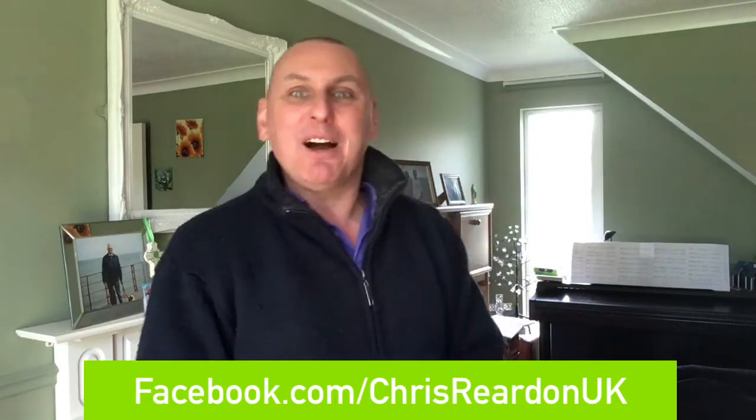Good morning. It's Sunday the 30th of April 2017, the last day of April, and welcome to Chris Reardon's DIY special. Yes, gang — bang bang bang, screw screw screw. Today, by special request, people asking for a DIY show.